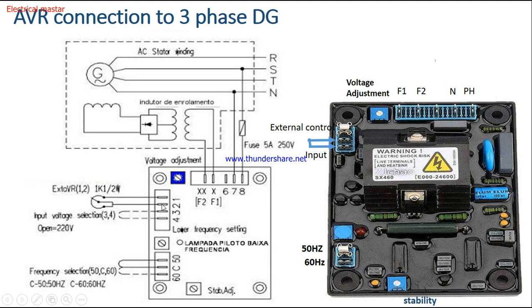For external AVR control, if you are using a Deep Sea controller, connect this point to the controller to monitor and control the AVR output voltage without adjusting here directly. Terminals 3 and 4 provide the input supply to the AVR. For frequency selection, if you want 50 Hz, short the common terminal with the 50 Hz terminal. If you short the common with the 60 Hz side, you will get 60 Hz frequency. The stability potentiometer is used for fine voltage adjustment.